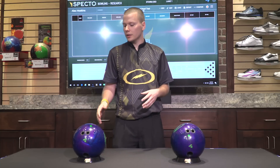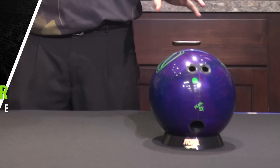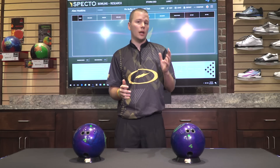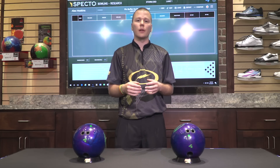Alright guys, let's take a look at the table here. This time I have two different High Road Pearls featuring two different pin buffers. On the left we have a one inch pin buffer, and on the right we have a four inch pin buffer. Just like with the other videos in the series, we have held the other two measurements constant — the pin to PAP distance is five inches on both balls, and the PSA to PAP distance is five inches as well, so we can see purely what the differences are in the pin buffer.